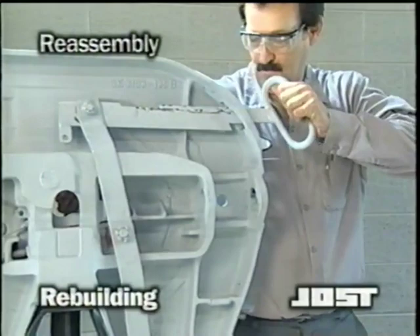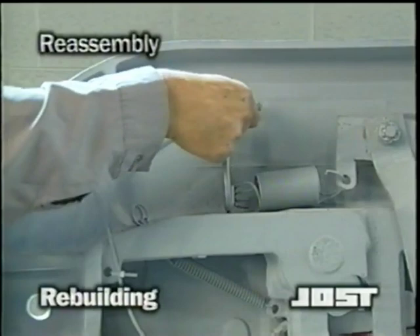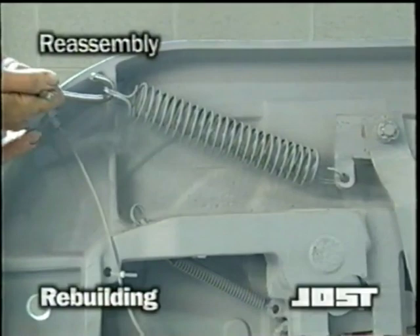Install the double tension spring up through the release handle tab. Using a suitable tool, secure the opposite end onto the casting lug by extending it and sliding the open coils onto the lug. Exercise extreme caution while doing this.